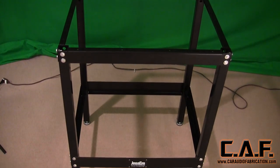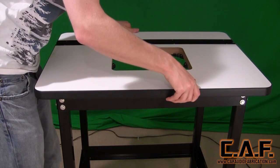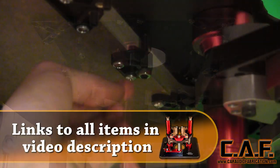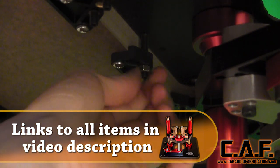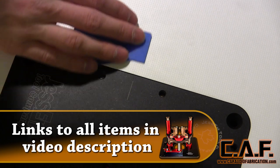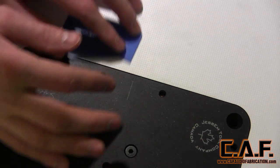For the router table itself, we have selected this leg and tabletop combination from Mobile Solutions. This tabletop features a precision cutout for the router lift itself and also has the ability to add levelers into each of the corners as well as each of the sides. This leveling ensures that the transition from the top of the table to the actual router lift itself is flawless.